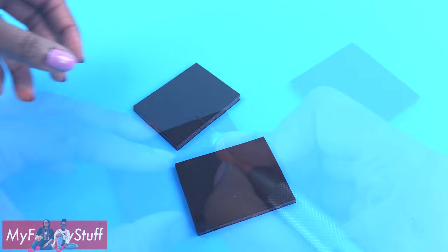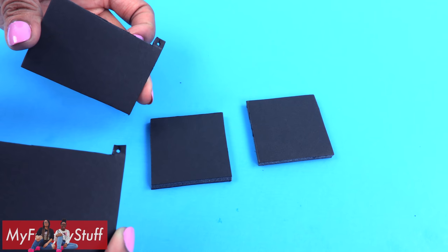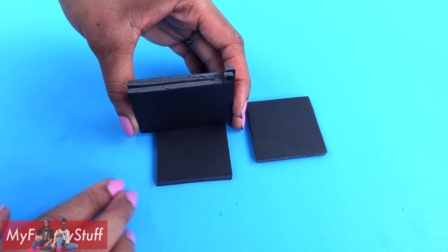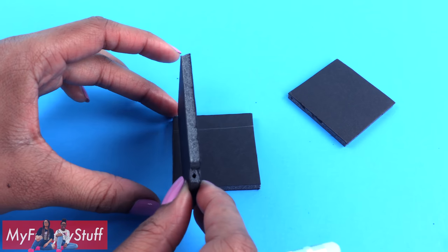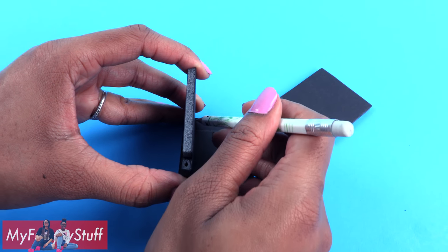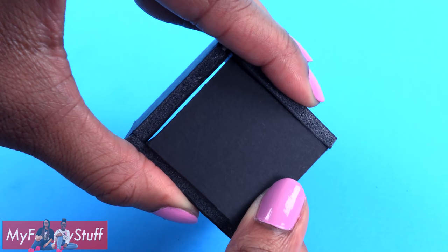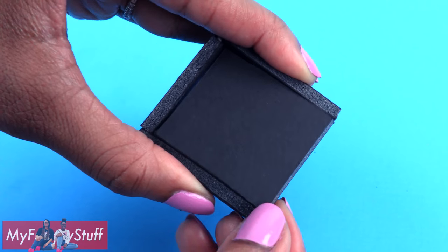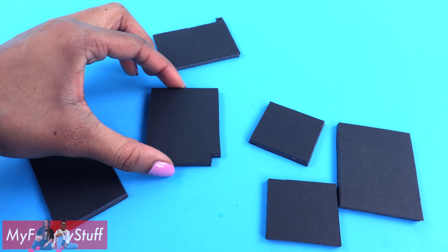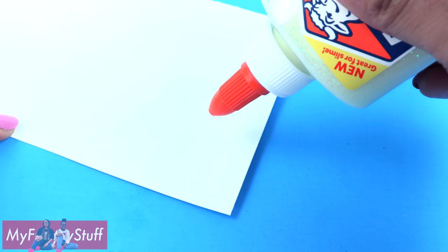Take two more rectangles and cut them down to be two inch by two inch squares. Take the top and bottom, stack them together and line them up at the top edge, draw a line. Take the front door, line it up on the side and draw another line. Cut on the line drawn to make a piece that fits flush on the side. Repeat to make two, and now we have all of the pieces for the outside of our microwave.